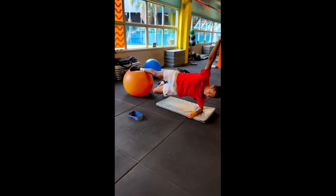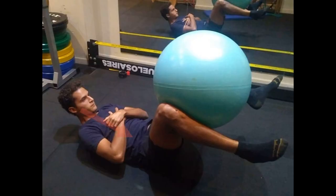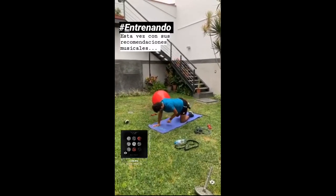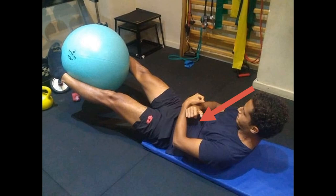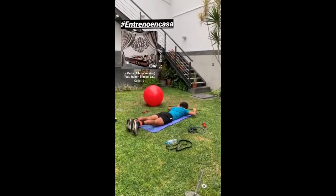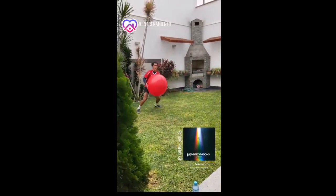Vareas' ab workouts specifically target the abs and abductor muscles. By engaging in ab exercises, Vareas aims to strengthen his core muscles, which provide stability and support during dynamic movement on the tennis court. A strong core helps him maintain balance and generate power for his shots, particularly for the twisting and explosive movements required in tennis. He chooses to perform ab workouts on a fitball, adding an element of instability and complexity that challenges his core muscles further and engages additional stabilizing muscles for more comprehensive core development.